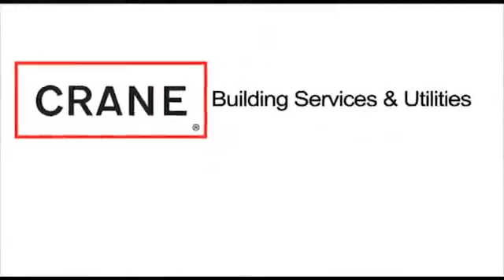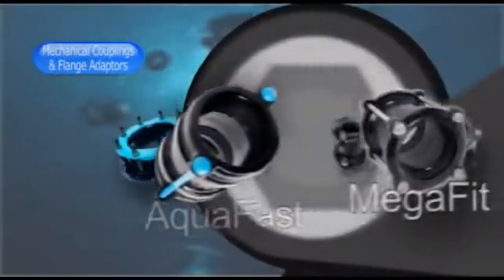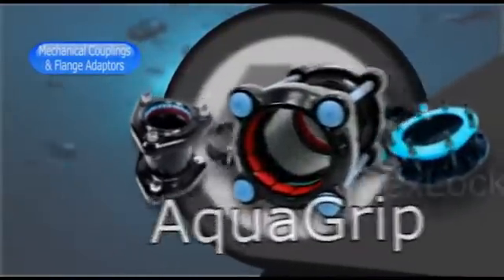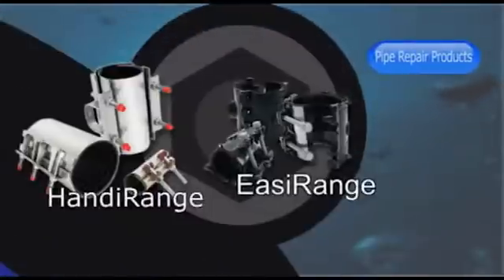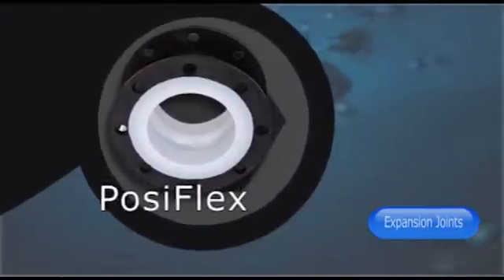Viking Johnson is one of the leading brands of Crane Building Services and Utilities, and the business is an industry innovator in the design and manufacture of mechanical couplings and flange adapters, pipe repair products, flow control solutions, and expansion joints.